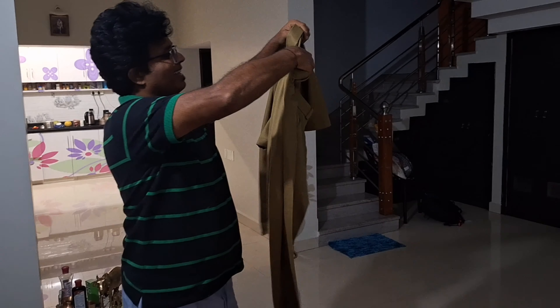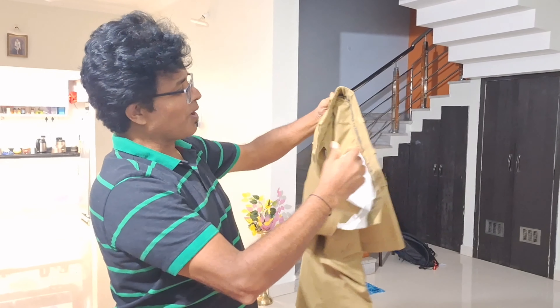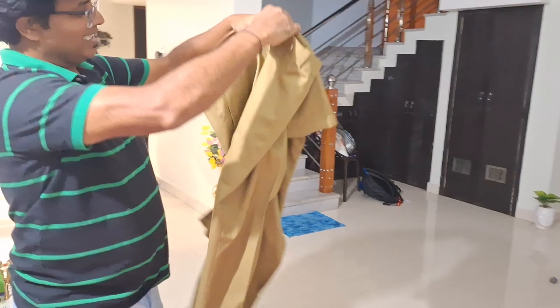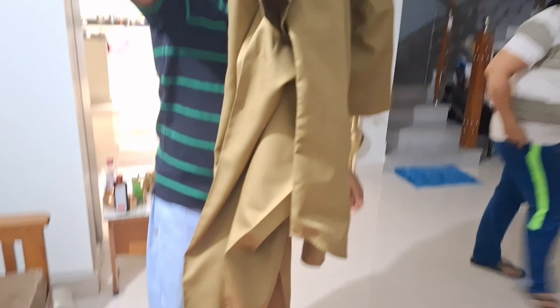I just got the uniform from the tailor and my dad is looking at it. What do you feel, daddy? I love this dress! Now I'm going to try it on. Awesome!